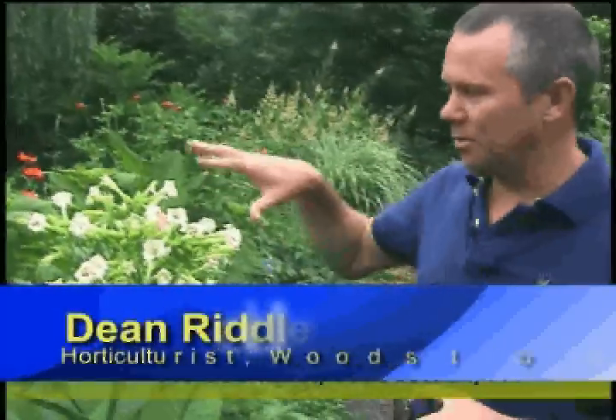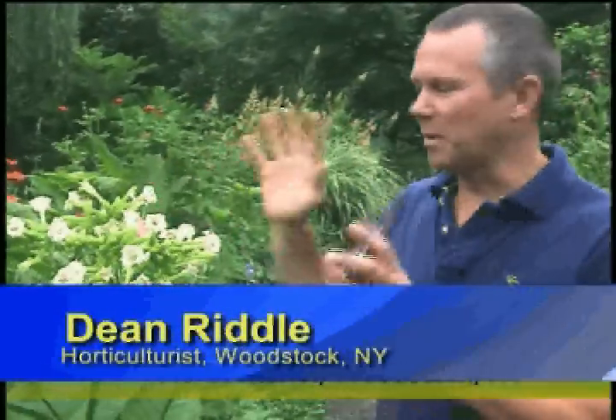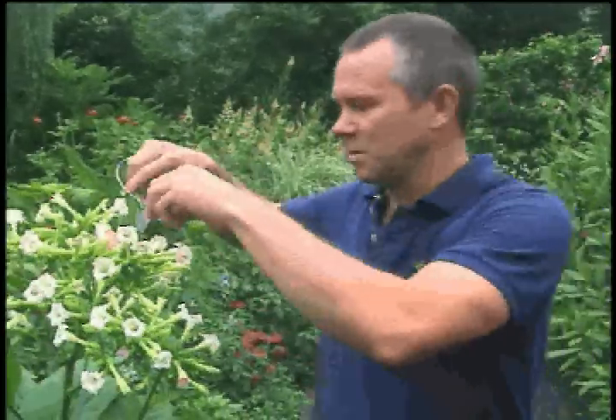I'm going to deadhead, first of all, to groom the plant and make it look smart and tended to, but also to keep the plant youthful and vigorous, to keep it from setting seeds so that it will keep producing blossoms, which is what I'm after.